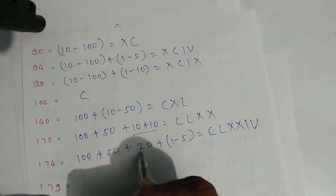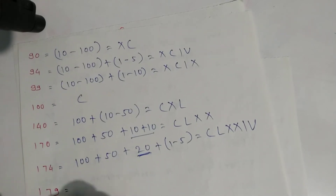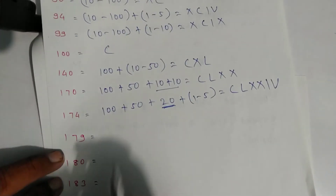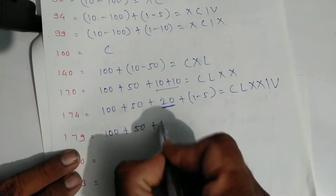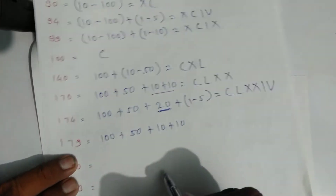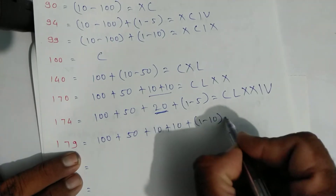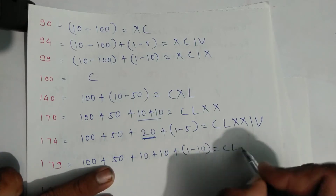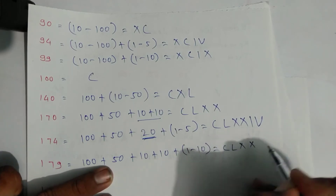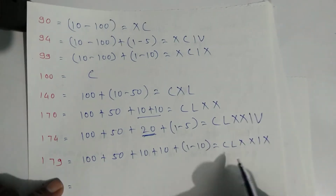For one hundred seventy-nine: expand as one hundred plus fifty plus ten plus ten, and nine is one minus ten. Write symbols: C for one hundred, L for fifty, X, X for twenty, then this one and this X for ten. That is one hundred seventy-nine.